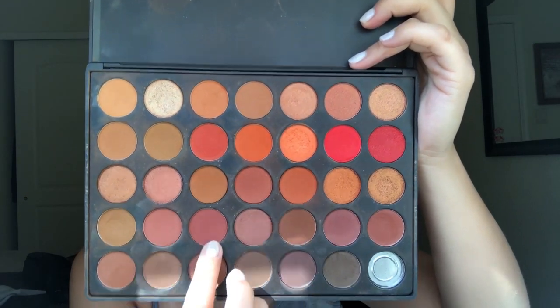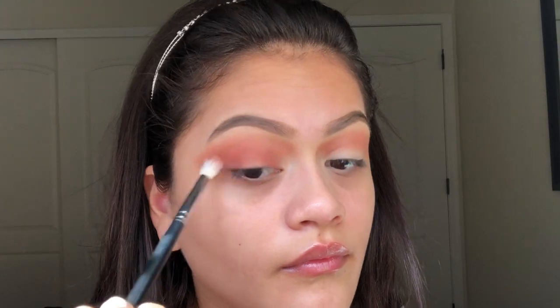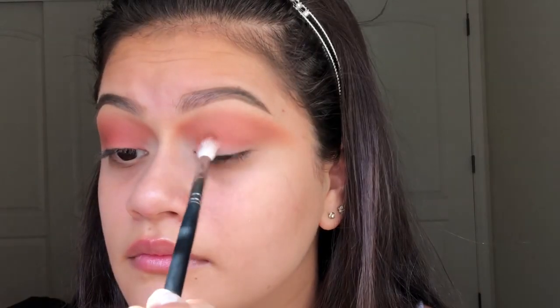Then I want to go in with a darker pink color. I'm going to take my Morphe blending brush — but any blending brush will do — and I'm going to place this color under the color I put on first. I'm just going to blend all of it out until it looks nice and blended.